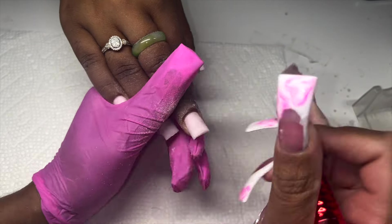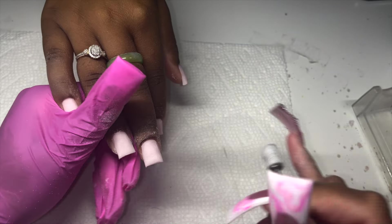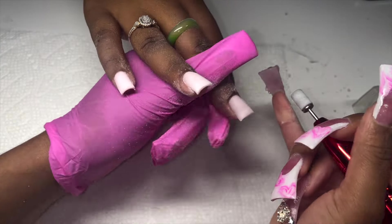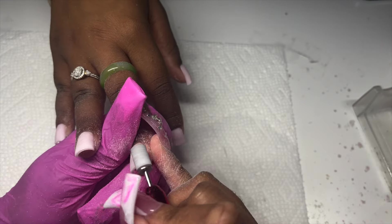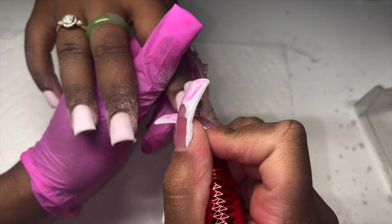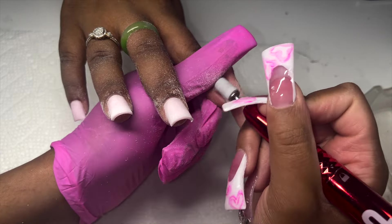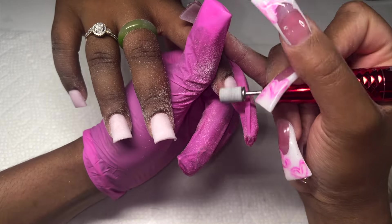Nails are more than just the look. If this is something you struggle with, having nail mentorship helps — these are things we talk about face-to-face over video chat. You can check in, I can look at your work and help you tweak things, and we can talk about difficulties. That's really what the channel membership is there for — people who need someone to check in with and keep it real.